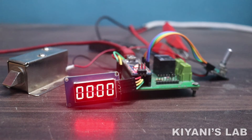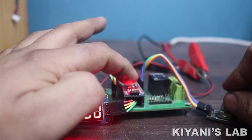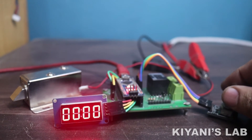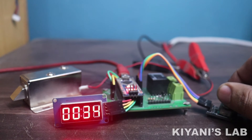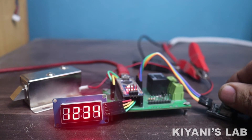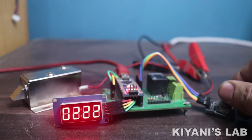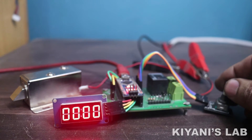If the code is correct, the relay will turn on for two seconds and then turn off. If you want to change the passcode, press and hold the button and restart the system. Now enter the old passcode, then enter the new passcode, and your passcode is changed.